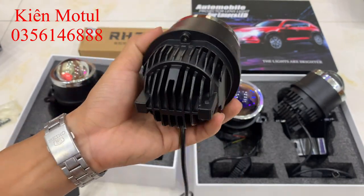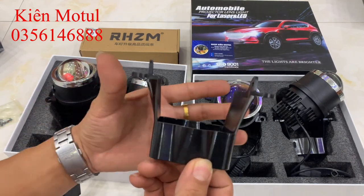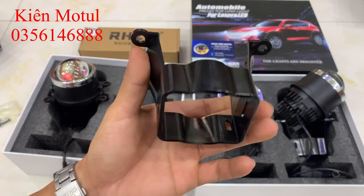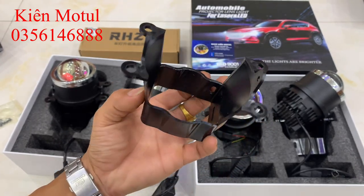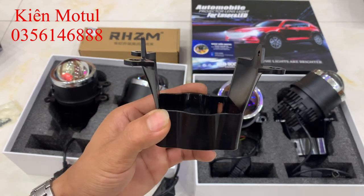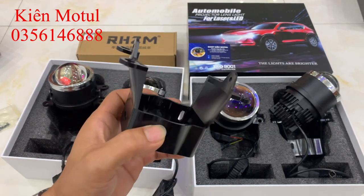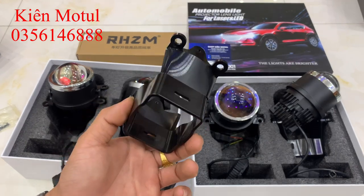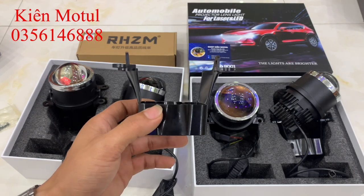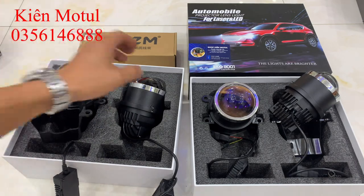Phát được tặng kèm là phát bằng nhựa màu đen khá dày, rất cứng. Chân phát này dành cho dòng Ford, Honda hay Mitsu. Những dòng xe Toyota hay Nissan thì các bác sẽ phải mua rời chân phát riêng vì hãng thường làm chân cho Ford nên lắp được nhiều loại xe. Chân dành cho Toyota hay Nissan sẽ đặc biệt hơn và phải mua thêm, không được tặng kèm.